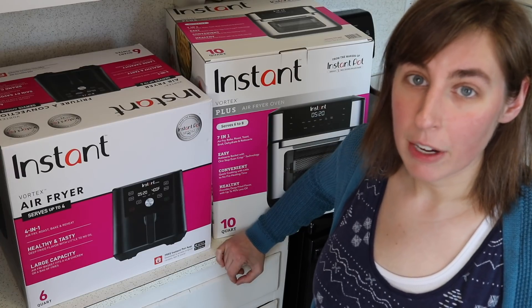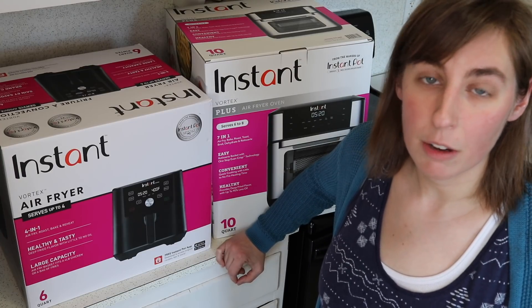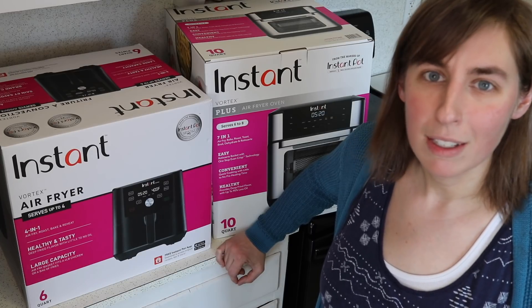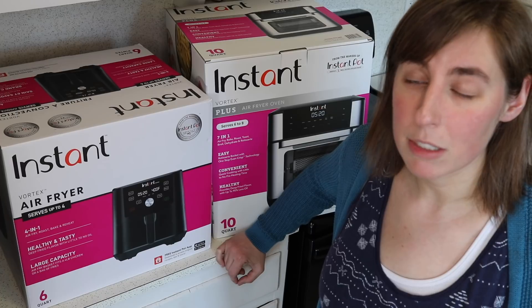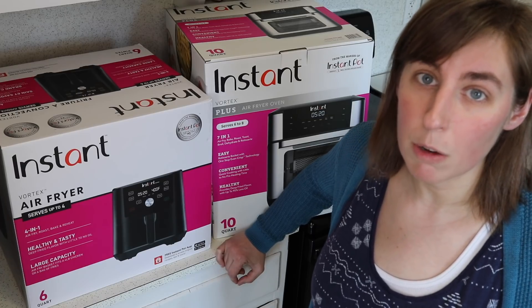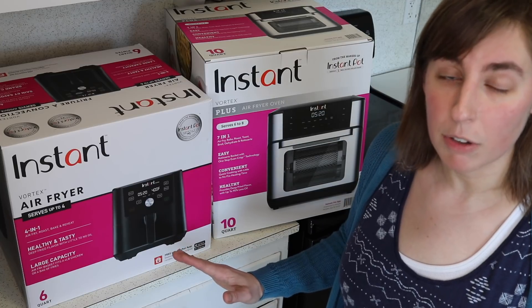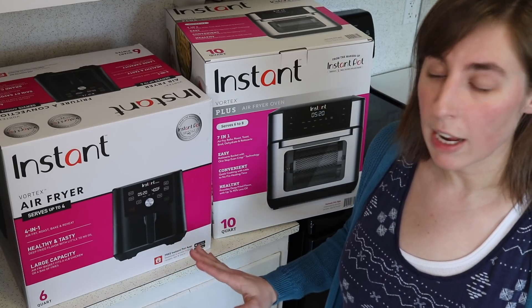There are so many different kinds of air fryers and air fryer ovens available now that if you're in the market for an air fryer it can be really confusing to figure out what is the best one and what would work best for you. So hopefully this video is helpful to show you what comes with each of these kinds of air fryers and just the difference in functionality.